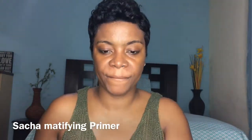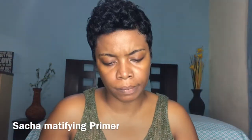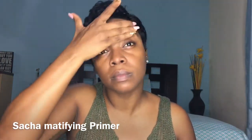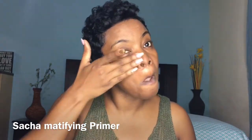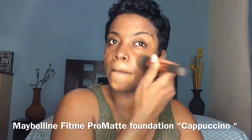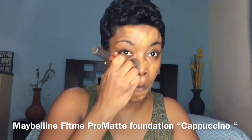Alright, so I'm doing pink eyeshadow today — I cannot believe it, I'm not a pink person but let's try something new. I'm priming my face with my Sasha primer face primer, and now I'm applying my foundation. This is the Maybelline Fit Me — my go-to foundation — Maybelline Fit Me Pro Matte in the color Cappuccino.